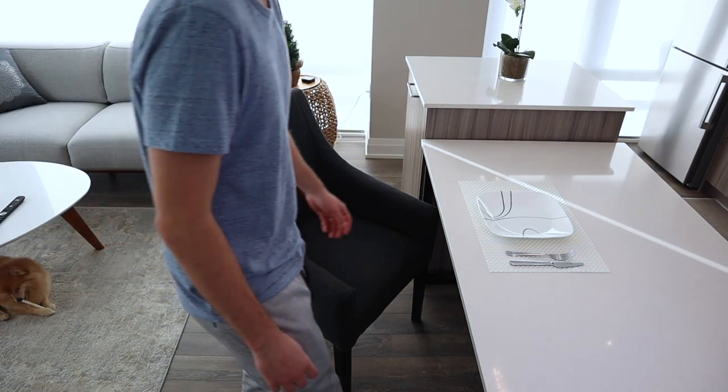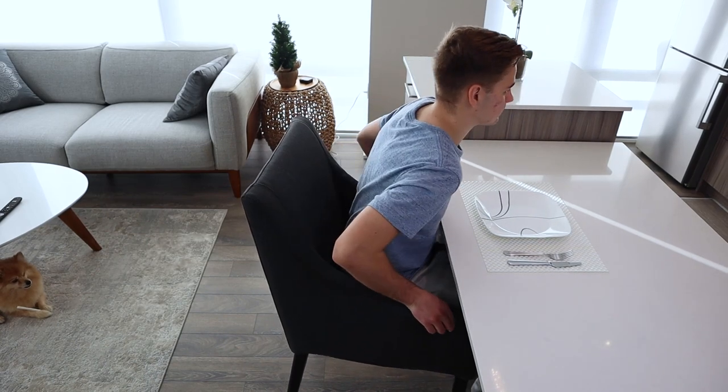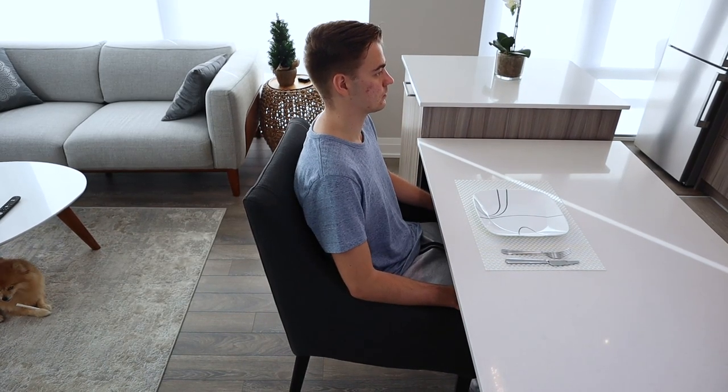Welcome back everybody. This is the Sicarius dining chair from Ikea and today on OFR I'll be reviewing it to see if this chair will be a good fit for your dining room.